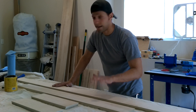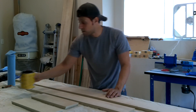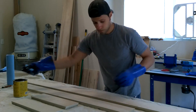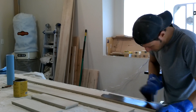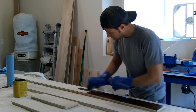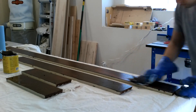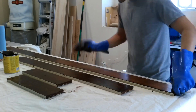Now I brought everything back down to the shop and I'm going to apply a mahogany gel stain on there. So I'm going to plug in my fan, get some ventilation, throw some gloves on. Now after applying the gel stain, what I'll do is take a clean rag and just wipe off any of the excess.